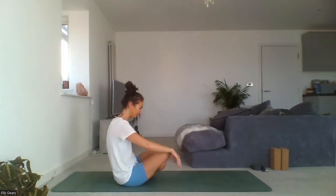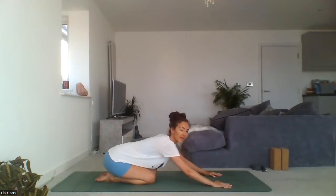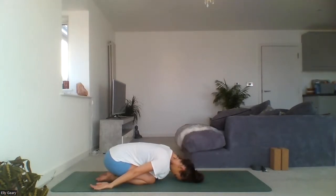Come onto your mat into child's pose. Exhale, breathe out and sit your hips down towards your heels — that's just a gesture of where they're heading. Melt your forehead and your chest down towards the mat. The arms can either be stretched out in front or brought to the side of the body. Try and make sure that your forehead is connected to something here; this helps us connect to the energy centre in our forehead and can help connect us to our parasympathetic nervous system — whether your forehead is touching the mat, your hands, or a block.